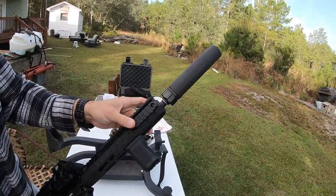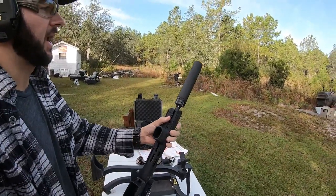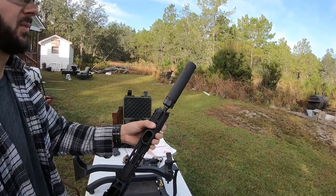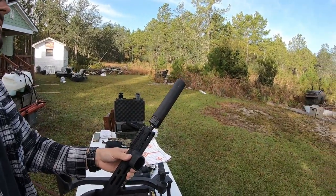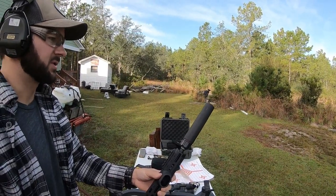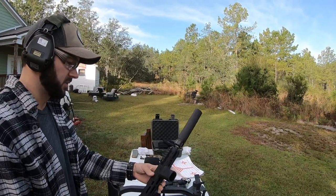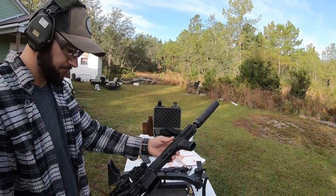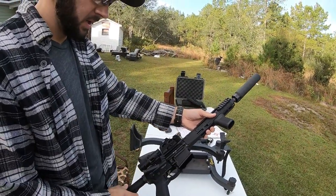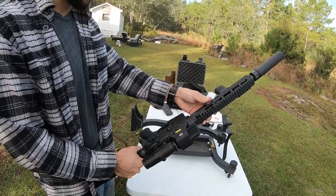This is a Dead Air Sandman S — their mid-length can. It's a multi-cal suppressor, you can run up to 30 cal, 7.62, 300 Win Mag is the max, and it's full-auto rated. It obviously also shoots 223 or 5.56 and a variety of calibers in between. The lower is pretty much stock BCM with their Gunfighter grip and a BCM mil-spec single-stage trigger.